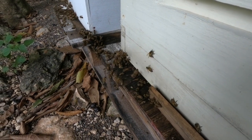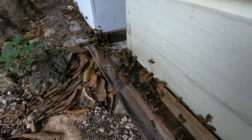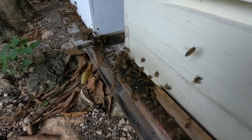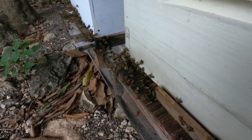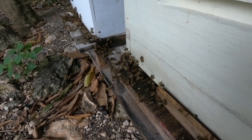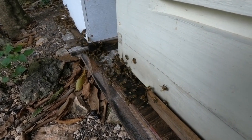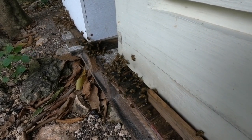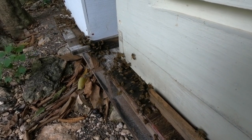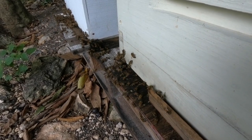Seeing pollen going into the box is a strong indicator that there is probably a queen in the box and that she is queen-right — meaning the queen has been mated and she is laying. So if you have a hive and you're looking at the traffic going in and out and you're not seeing any pollen going in or out, that box probably does not have a queen. You should be thinking about getting a frame from another box that has a day-old egg, put it in there, and they'll raise their own queen out of that.